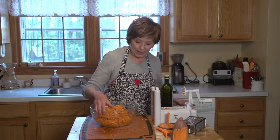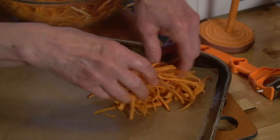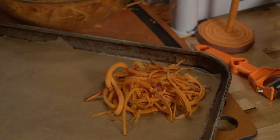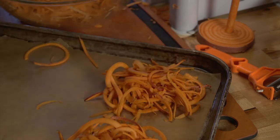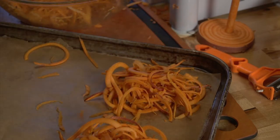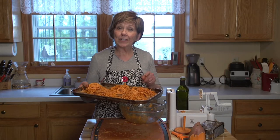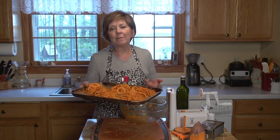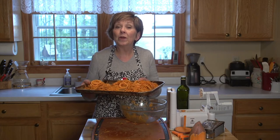Toss it up one more time. I'll just put a little mound of my sweet potatoes on the baking sheet — you can make these the size you want and they'll shrink down a little bit as they bake. So make them a little bigger than what you want your finished sweet potato nest to look like. They're ready to go into the oven at 400 degrees, and it takes about 20 minutes — just taste them and make sure they're done the way you like them.